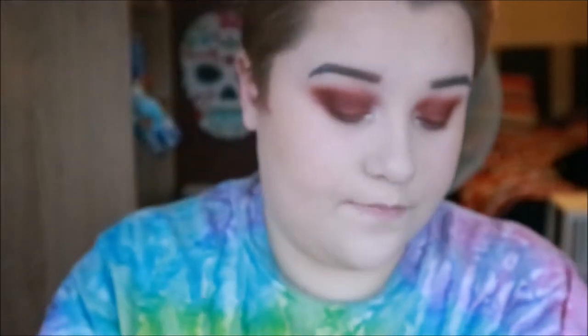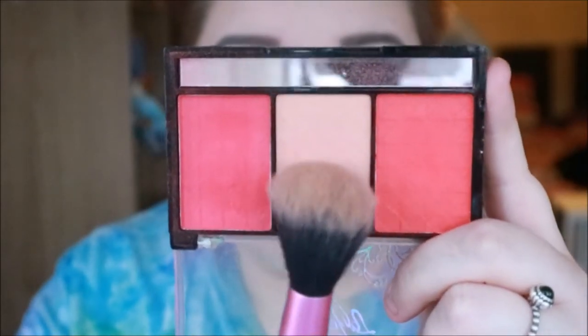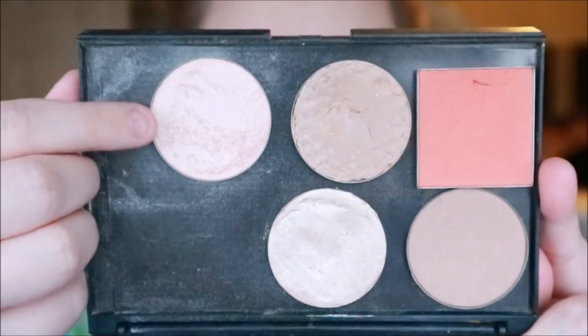I'm then taking the Makeup Revolution bronzer in Bronzer Kiss and just putting that around the perimeter of my face to give some definition. I'm then going in with the Freedom Contour Powder in 03 just to contour my cheeks. Then going in with a really light peachy blush on my cheeks. I'm then taking the Freedom Highlight Powder in 01 and just highlighting my face.